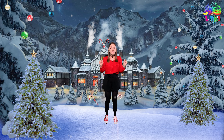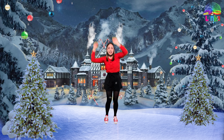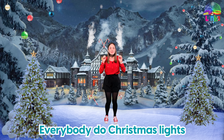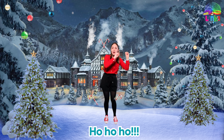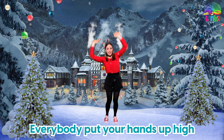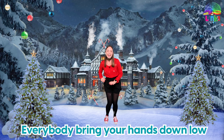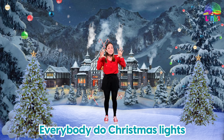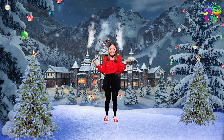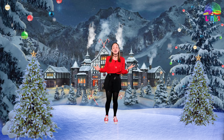Then we're going to say 'Ho ho ho' like Santa and go from side to side. Let's try it all together: everybody put your hands up high, everybody bring your hands down low, everybody do Christmas lights, ho ho ho! One more time: everybody put your hands up high, everybody bring your hands down low, everybody do Christmas lights. Do you think you can do it? Yes! Great!